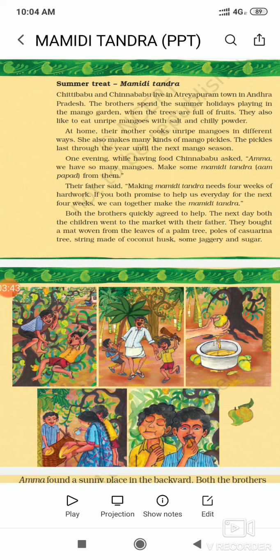You can also try making it at home. If you are free and have time, and there are so many mangoes, you should also try to make it. Both the brothers quickly agreed to help — they were very happy and said yes, we'll do it!